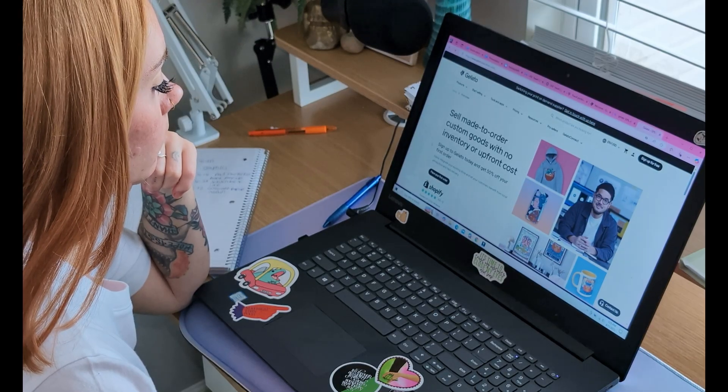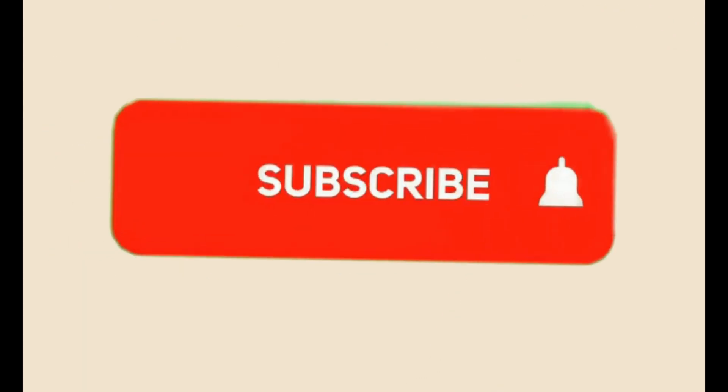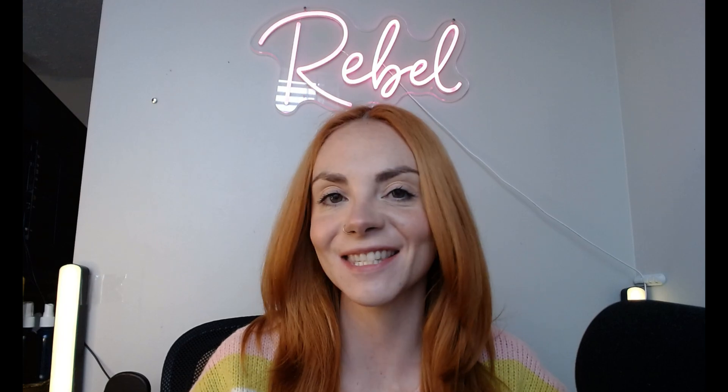If you've been thinking about starting a print-on-demand shop but don't know where to begin, you're in the right place. Today, I'm going to show you exactly how to set up your print-on-demand shop with Gelato, one of the best print-on-demand platforms for beginners and pros alike, so let's get started.